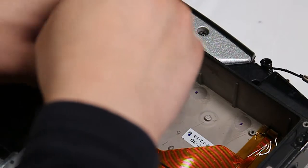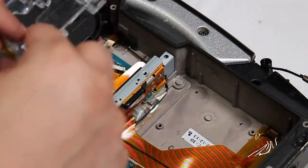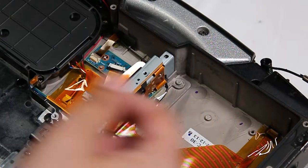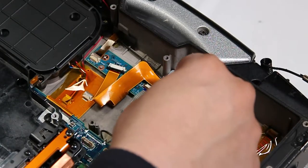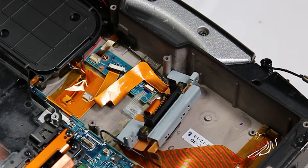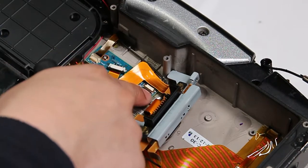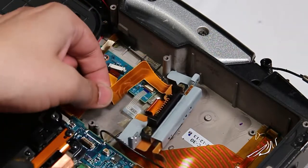Next you want to unscrew this cover. Now disconnect the ribbon cable connected to the touchpad board. There are two more ribbon cables connected to the touchpad board that you also need to disconnect.